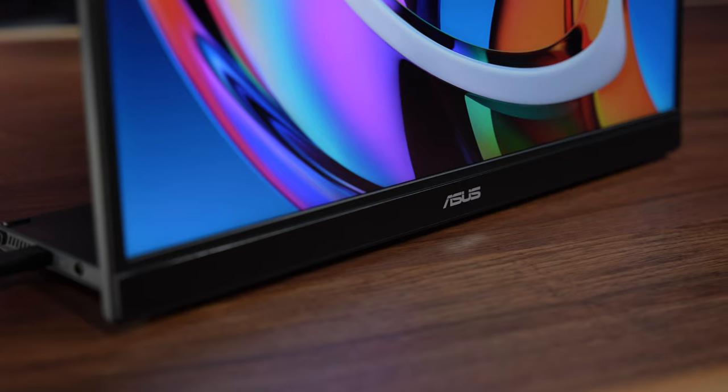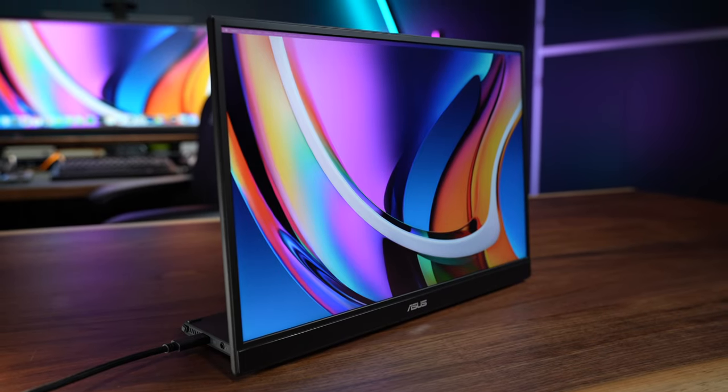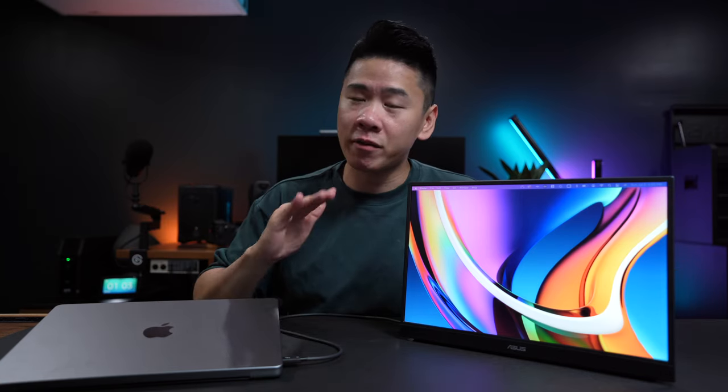I have no idea what those letters mean, except that the screen is 16 inches, but this is my favorite thing that I've been using for the past month. I'm super into desk accessories and tools that just help you work better, faster, smarter, and just things that make your everyday life simpler and easier. In this video, I'm gonna show you guys how I use this as a content creator, all the features that I love, and how using something like this enabled me to work from anywhere I like without compromising my productivity.